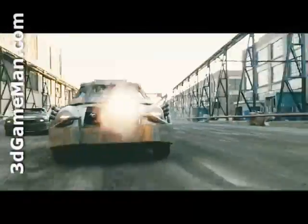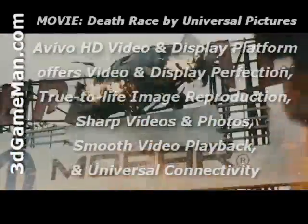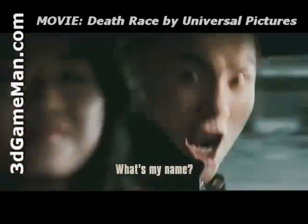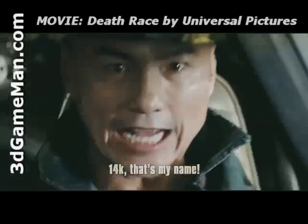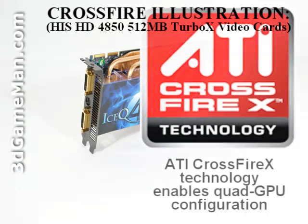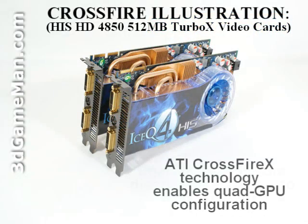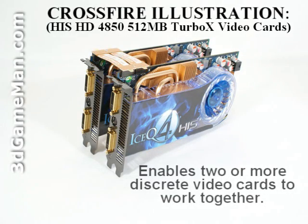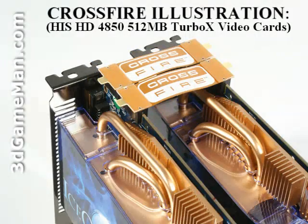Another exciting new technology is Avivo HD, a viable HD video and display platform that enables superior quality and a high definition visual experience. This video card also supports dual display, which will tremendously increase workspace. It is also CrossFire multi-GPU ready. These latest ATI video cards use a small CrossFire bridge to connect each card together instead of the cumbersome external cable once used, making installation much easier.